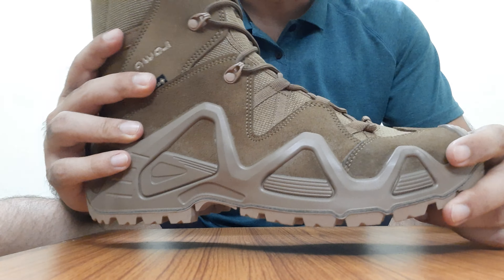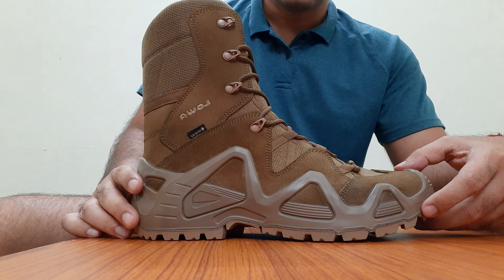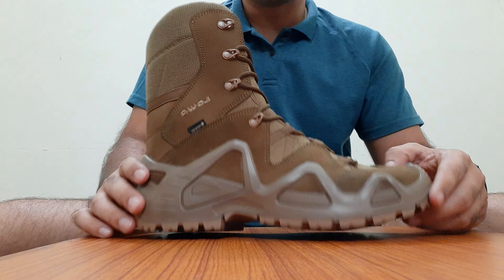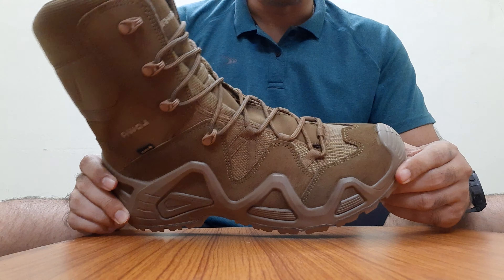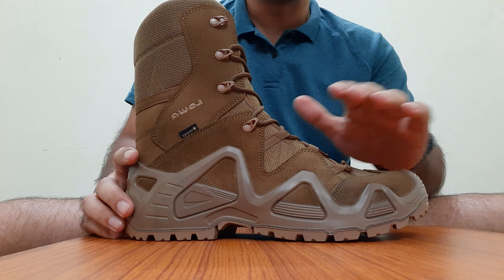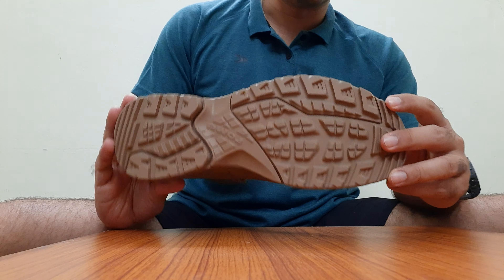Now coming on to the boot itself — these are the LOVA task force boots, designed with the military in mind and also used by people who want decent quality footwear for outdoor usage. I have bought these boots before but did not have the coyote color, so this time I bought coyote for myself. I really like this color.